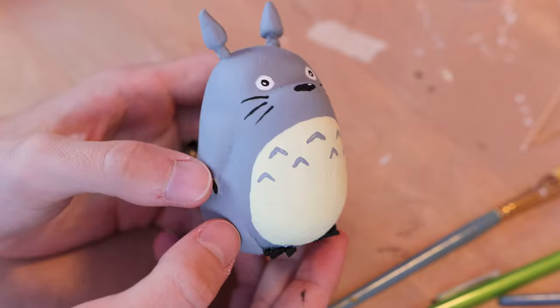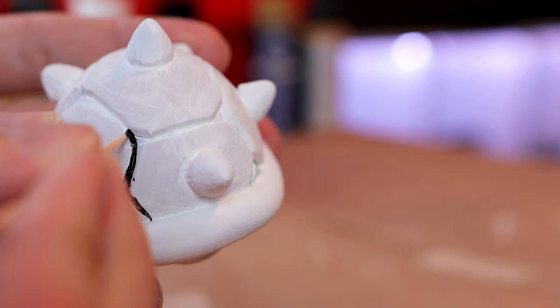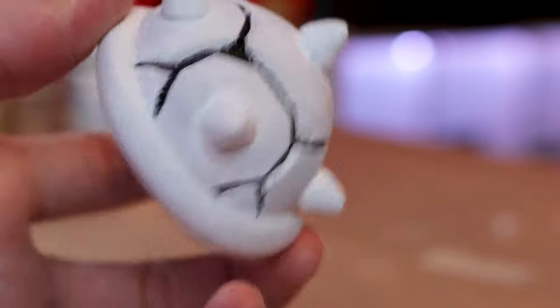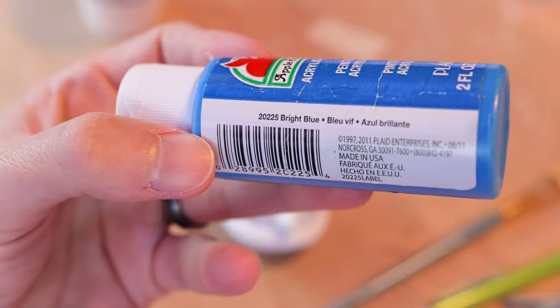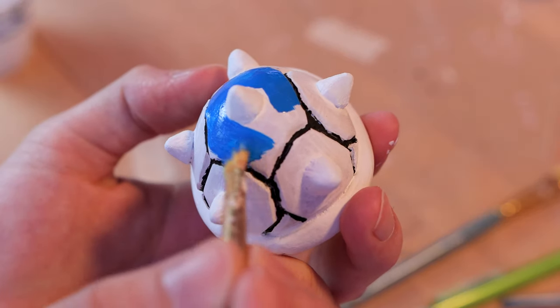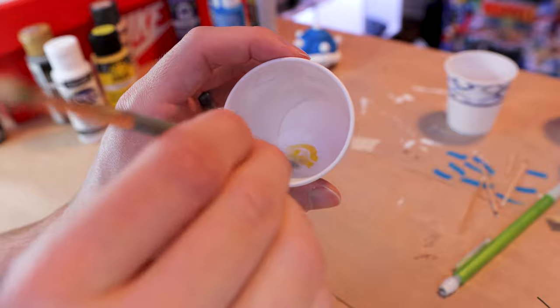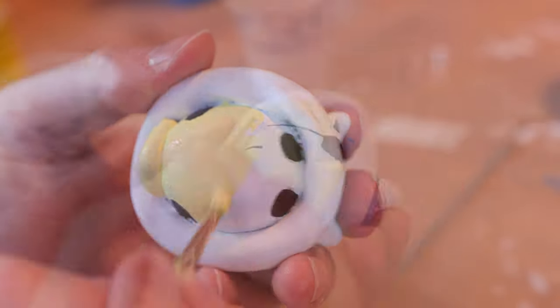And we have our Totoro ready. Moving on to the blue shell — first, we're going to use a toothpick to fill in all the gaps between the plates with black. For the blue part of the shell, we're going to be using bright blue, three coats for this as well. Don't stress too much about messing up, because remember, you can always go back and repaint and do touch-ups.